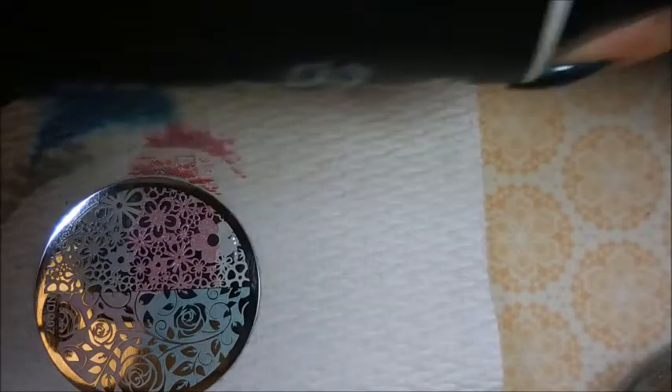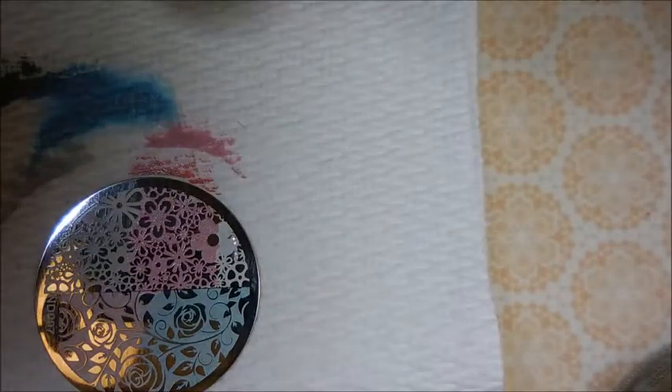I know it's quick, I'm kind of zipping on through. But gorgeous — I will show them off at the end.